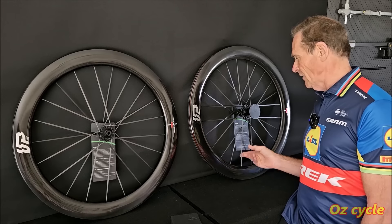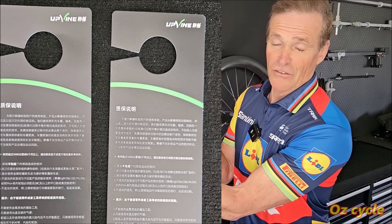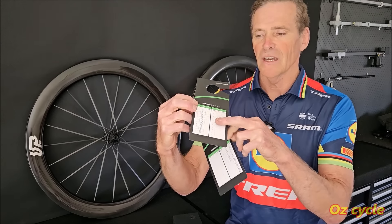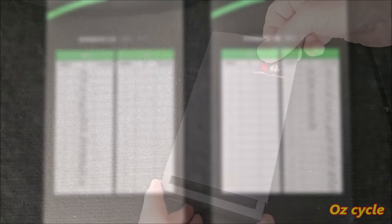Let's have a look at these tags on the wheels. These tags are written in Chinese — I don't know what they say, but I'm guessing it says congratulations on your nice set of wheels. On the reverse side there's a handwritten chart: the spoke tension of each individual spoke of each individual wheel. So that's our first indication of quality control.